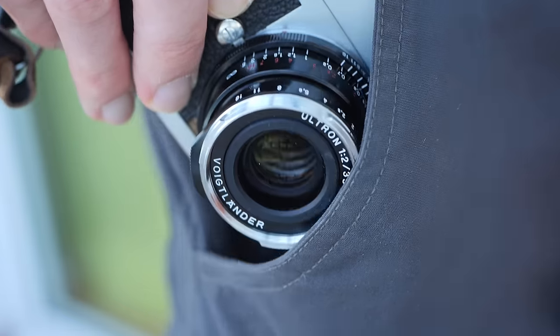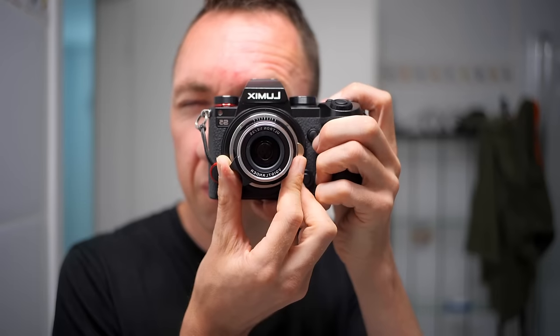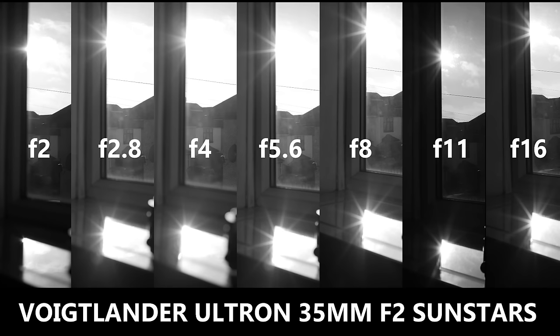This lens may be the new best 35mm walk-around lens money can buy. In this video we're looking at the reasonably new Voigtlander Ultron 35mm F2 Leica M Mount lens. Stay tuned and I'll share my test results, and by the end of this video you will know whether or not you may want to buy this lens.